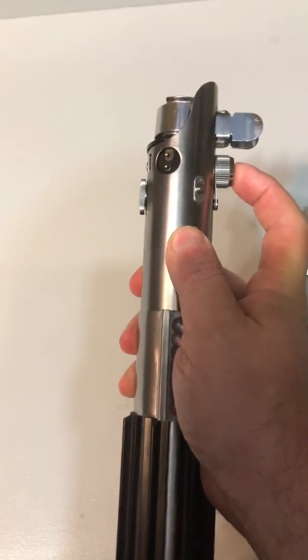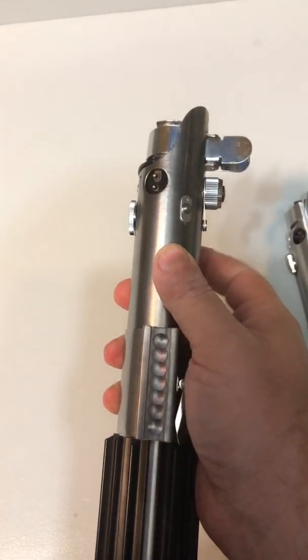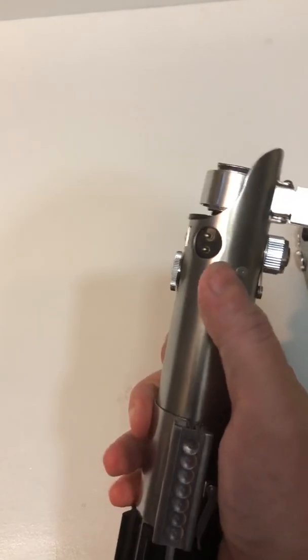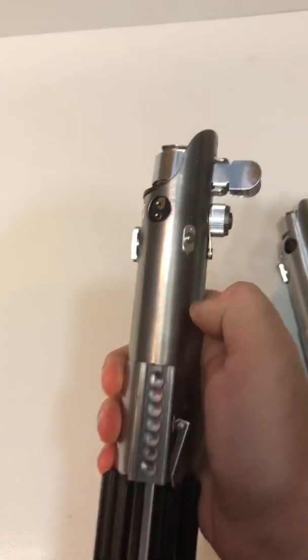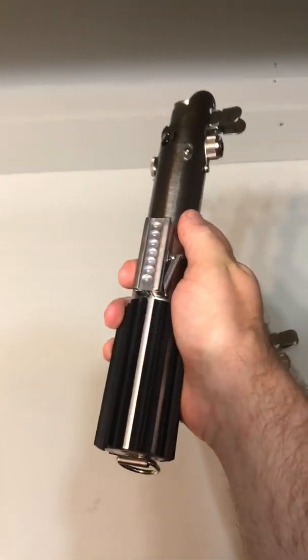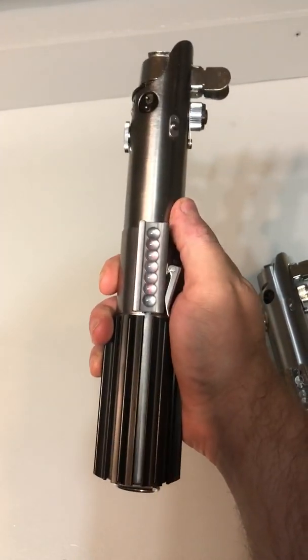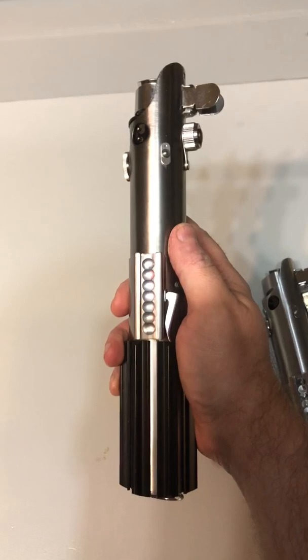So we'll boot up the Profi Sabre. It's already on the Dark Sabre font so I don't have to change anything. We'll ignite it. Just to give an idea of the sound — this Profi Sabre has a 31mm speaker I got from EVA.